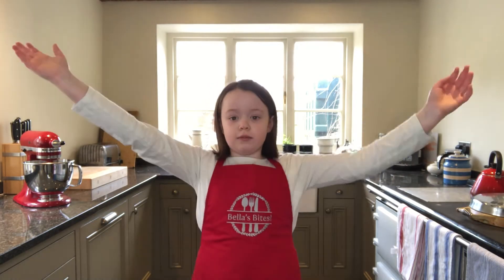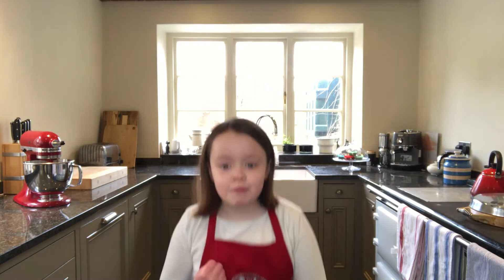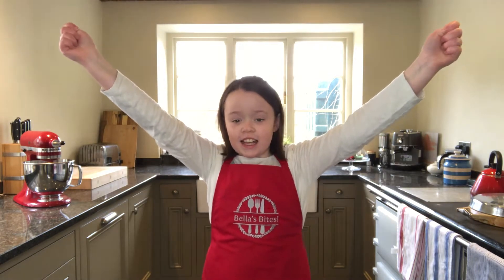Hello and welcome to Bella's Bites with me, Bella. Today we're going to be doing my homemade chocolate Mariah Mother's Day cake. Let's get started.